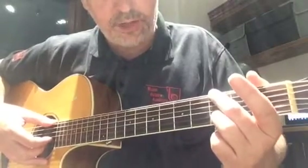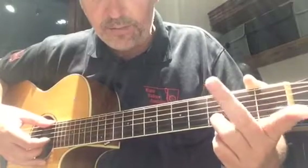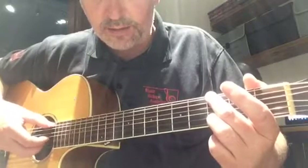We're going to leave our ring finger still where it is on the left hand. We're going to take our middle finger across to the third fret on the low E string, the top string, and play the same three strings with our right hand.